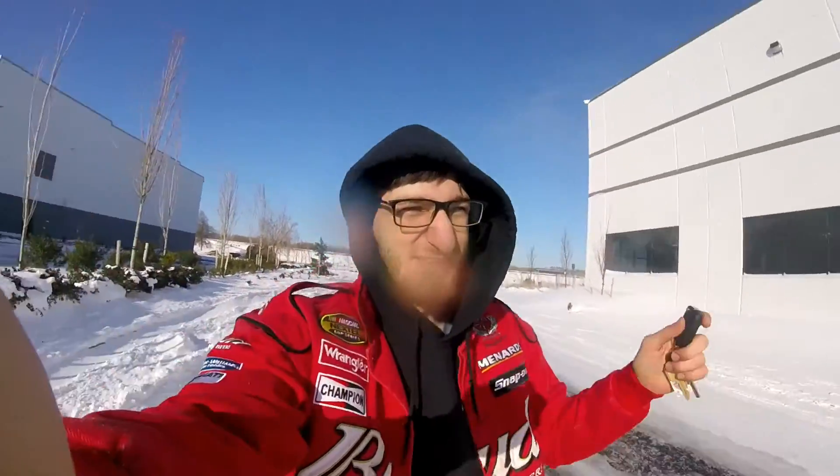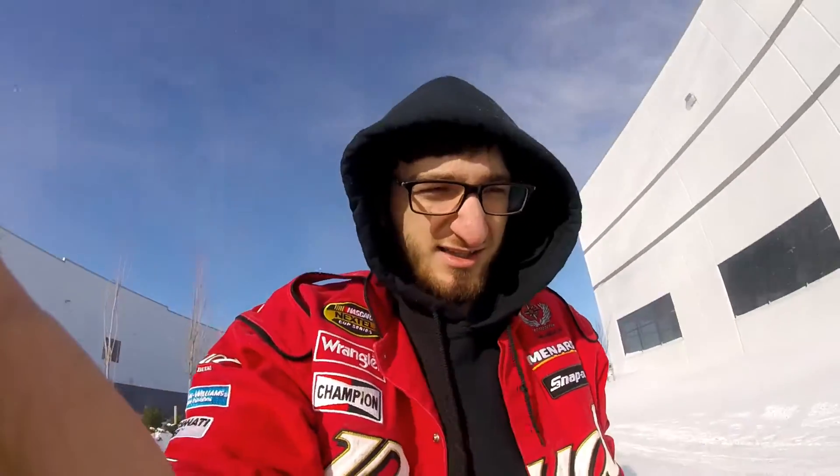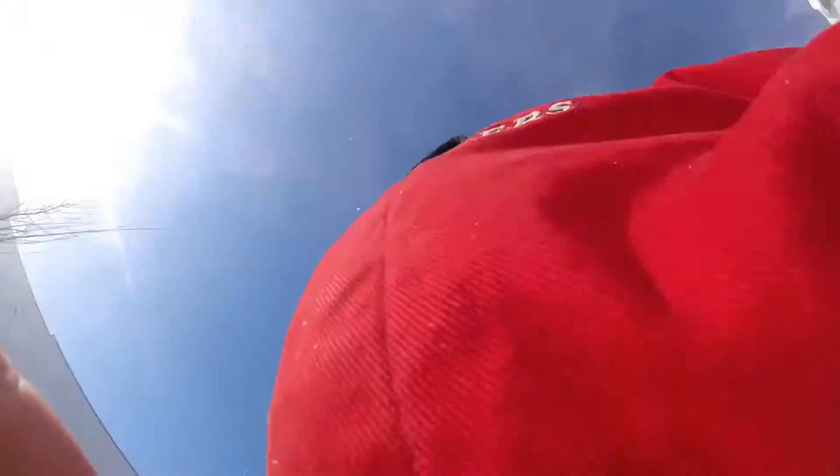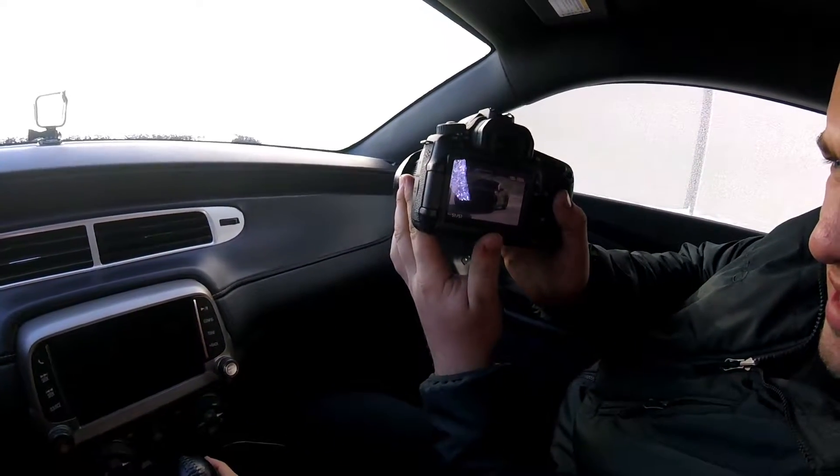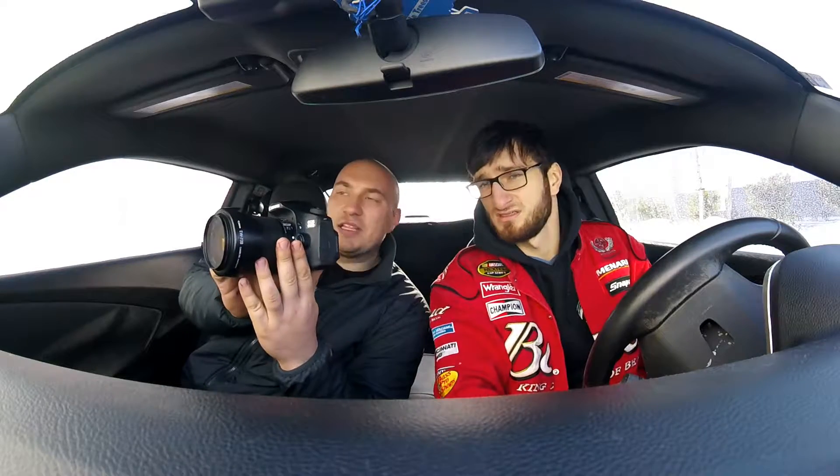Beautiful shot, I'll tell you that much. Look at this. Oh my god, dude. I'm trying to stay behind you. I'll keep you warm. I'm not helping at all. Let's go, let's go, let's go. Like that. Yeah. You can see there's snow over there — like the wind. Did you play around with the filter? Yeah. I didn't take it off. Okay, good. That's fine.